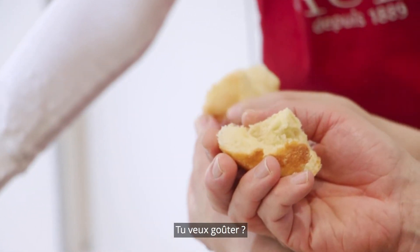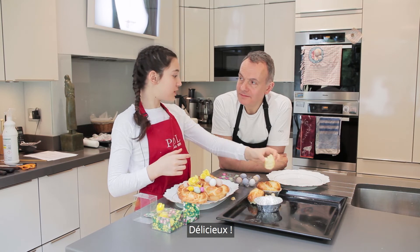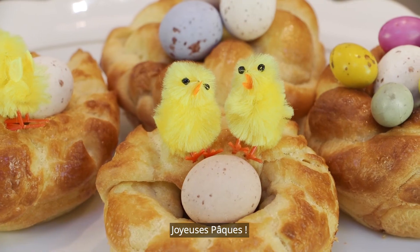Do you want to try? So nice. Happy Easter everybody.